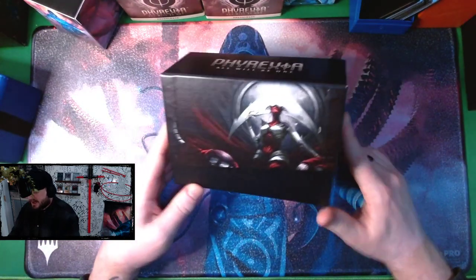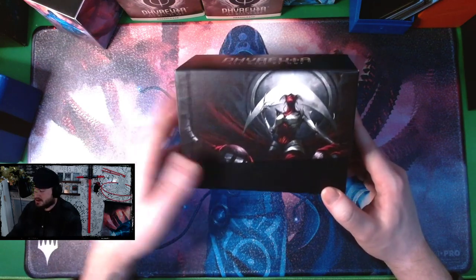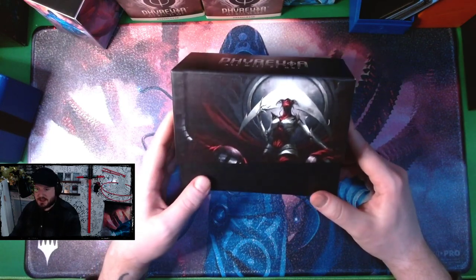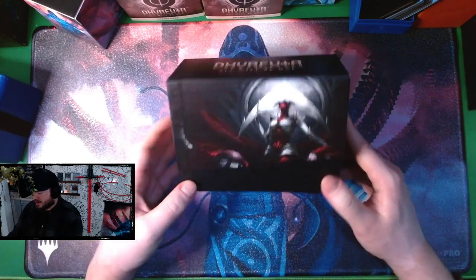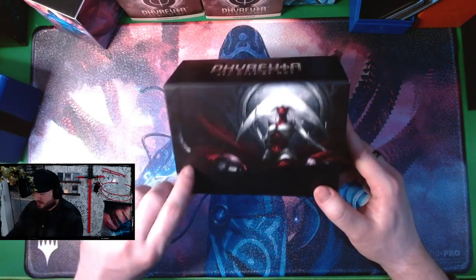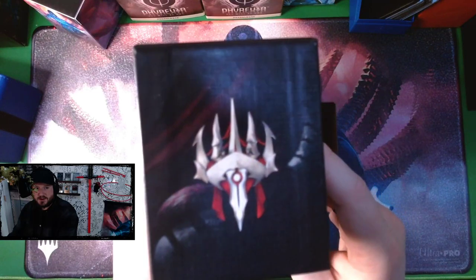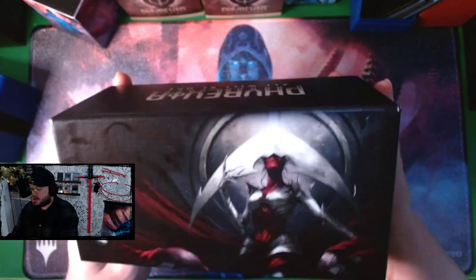The first thing I noticed is that the lighting is really pointing out these glue spots on the side, and I've never noticed that with any of the other bundle boxes before, so it's a little concerning that maybe their manufacturing quality isn't being looked after enough. The new Magic symbol always gets adjusted depending on the set, and then we've got Elesh Norn in her mighty pose. It says 'Phyrexia: All Will Be One' on the top.